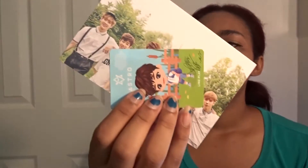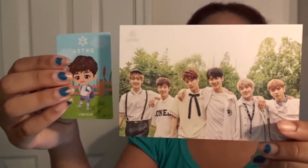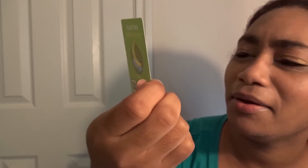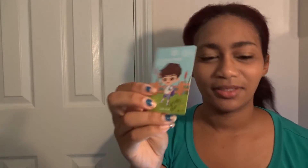So it looks like it comes with two pictures. We've got what looks like a group photo, and then this one - oh, it's MJ! He's so freaking precious. This is like a little line play, that's really cute!